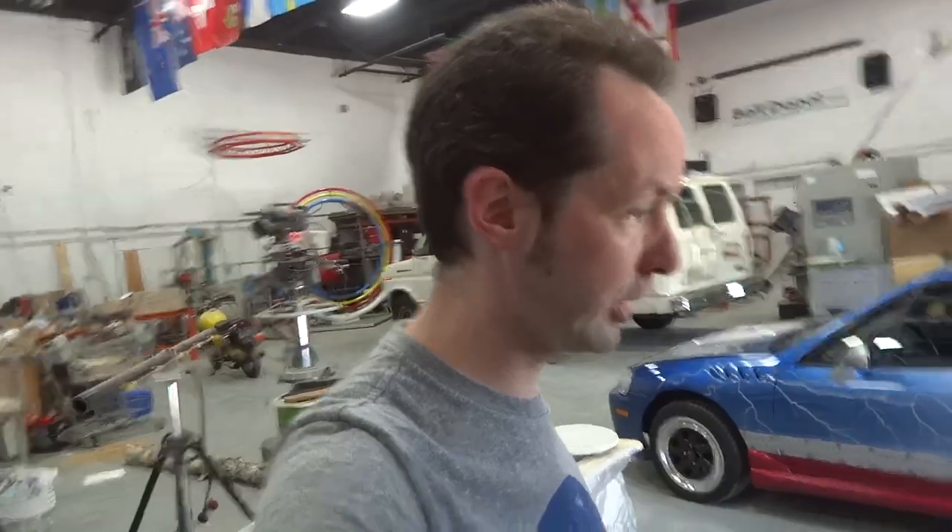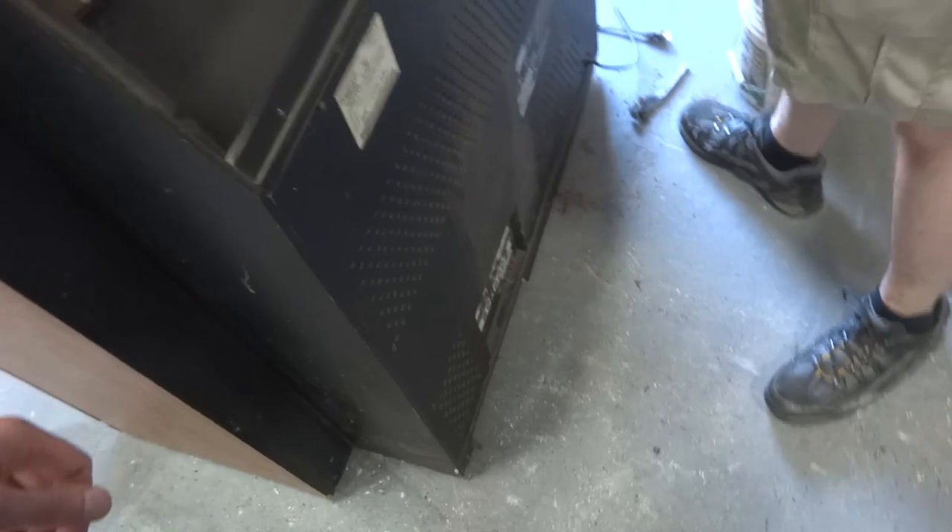Hey there, guys. I'm Chris Bowden. Welcome to today's Captain's Blog. It's 1235 hours on Friday, July 12th, 2013. And we're taking apart a projection TV for parts. Yay, parts!